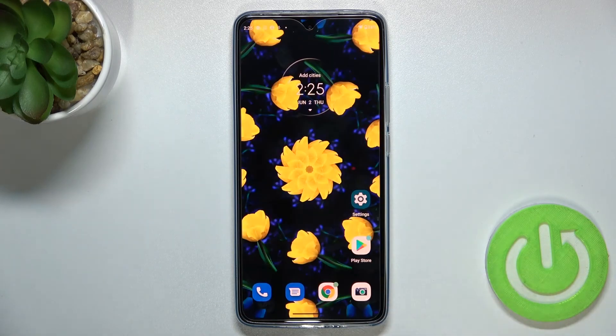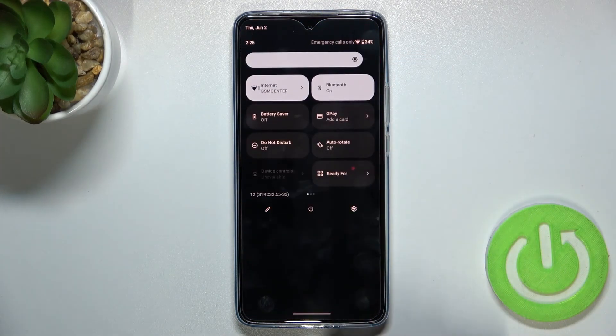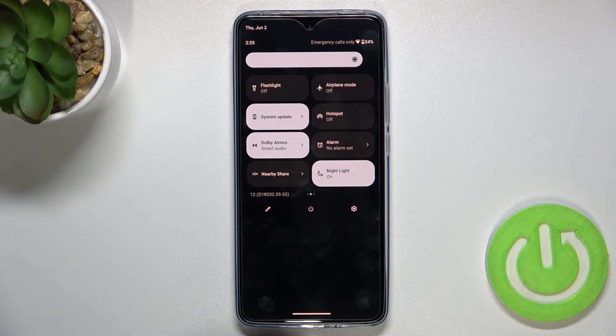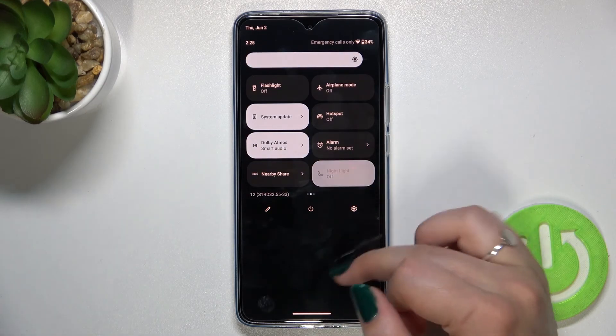Now I'll show you much faster access to it. All you have to do is unroll the top bar fully. Here you have to find the Night Light icon, which is right here. If you want to turn it off, just tap on it and the screen immediately goes back to its normal state. Tap it again to turn it back on.